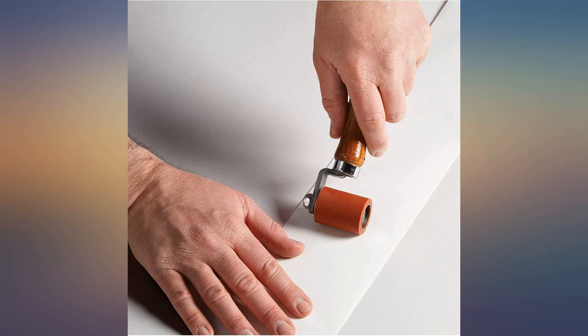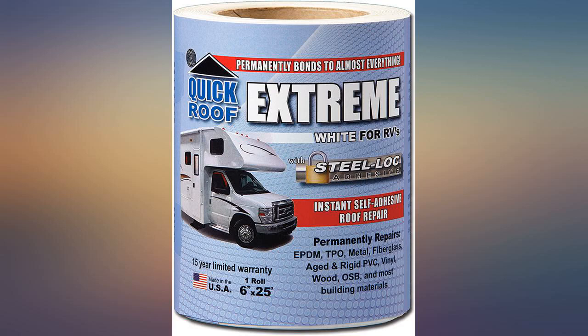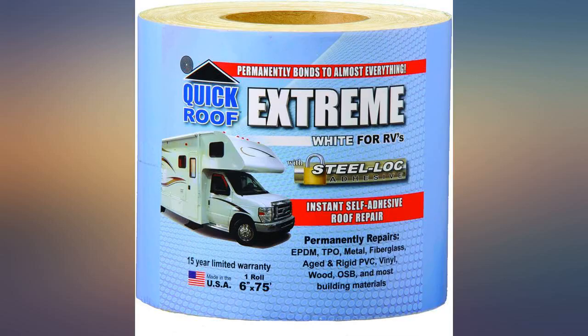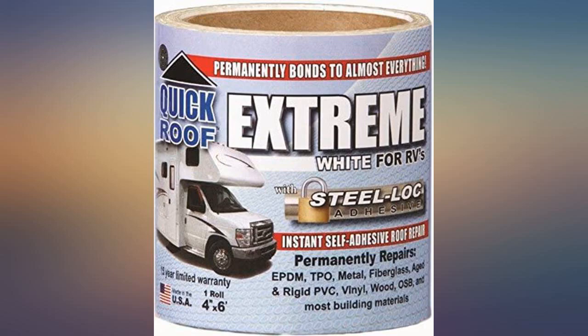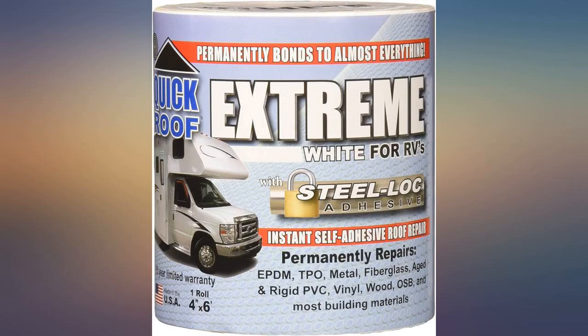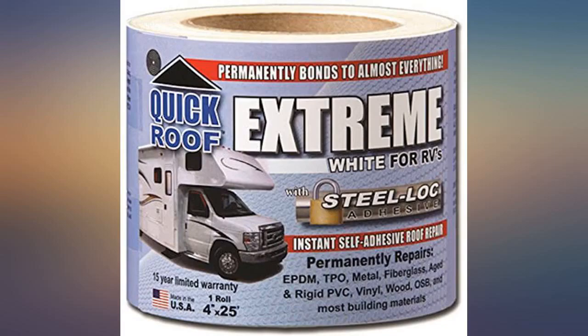I really liked this product. First I sealed where it needed repair from leaks. Secondly I added the Quick Roof Extreme with Steel Lock Adhesive, 4x25 feet. Finally I added it to the edge of the Quick Roof Extreme and it completely sealed off really well. These two products did the job really well. The repair on my trailer was on the top edge of the roof — I would definitely recommend this product.